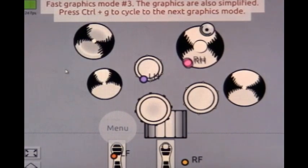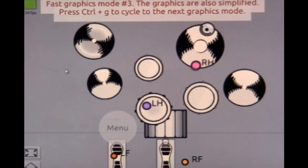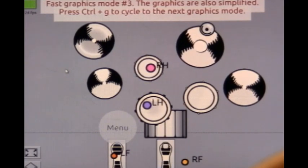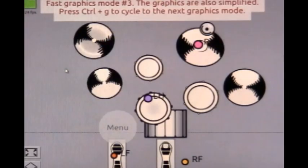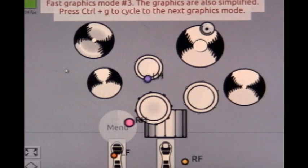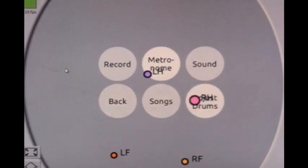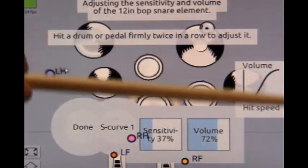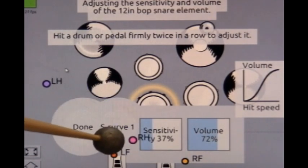If you hit it as hard as you can it's never going to get louder than that, and if you barely tap it it's never going to get much softer — but it's almost impossible to play that softly. You want it at a normal volume, not its full volume according to the velocity you're using. In the adjust drums menu, look at the volume mode and the sound curve in this area of the screen.